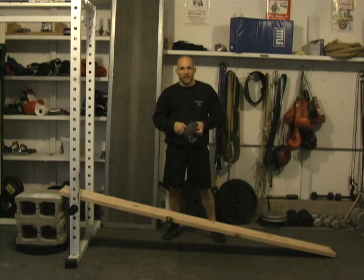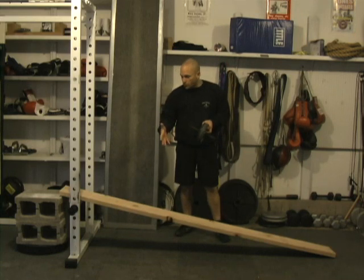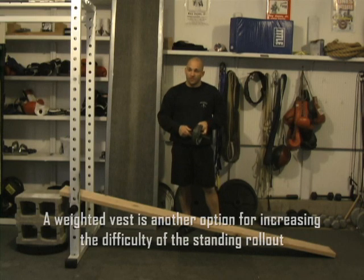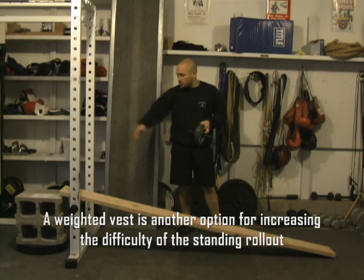Now once you achieve a full standing rollout from the floor, you're still not necessarily done with the ramp. The ramp can also be used to make the exercise more difficult — we can work in the opposite direction.